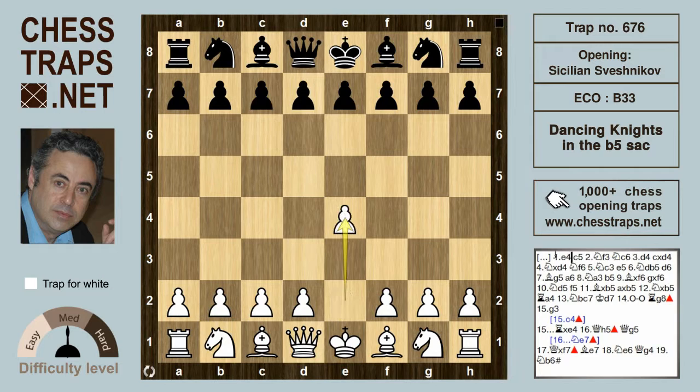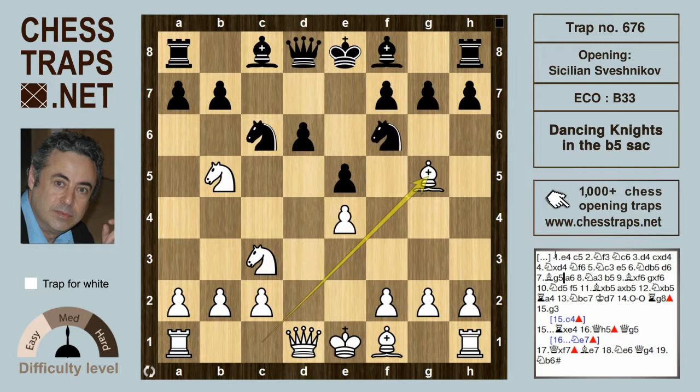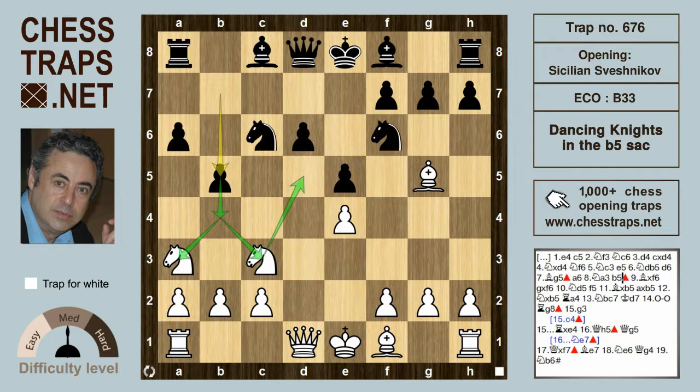After e4 c5, Knight f3, Knight c6, d4, takes on d4, Knight takes on d4, Knight f6, Knight c3, and the Sveshnikov variation typified by e5. After Knight b5, black closes the hole with d6, Bishop g5 pins the knight on f6, and a6 drives the white knight back to a3. Then b5, threatening to continue with b4, which would fork both knights.